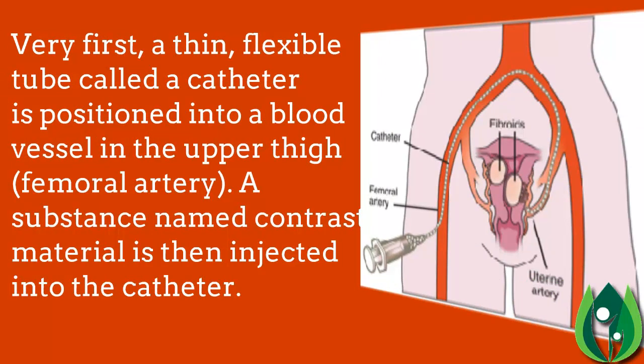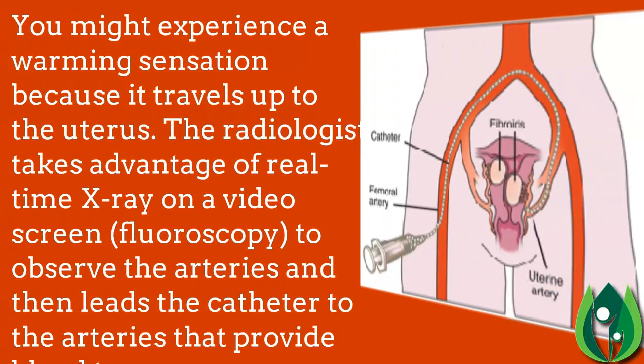First, a thin flexible tube called a catheter is positioned into a blood vessel in the upper thigh — the femoral artery. A substance named contrast material is then injected into the catheter. You might experience a warming sensation as it travels up to the uterus.